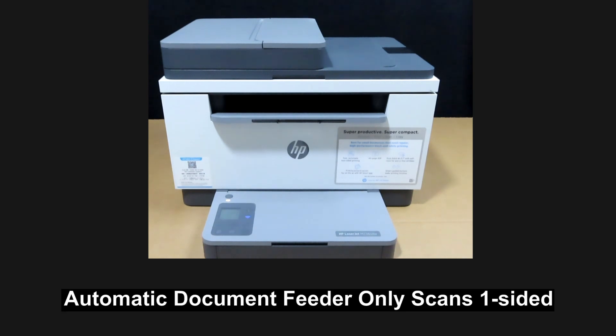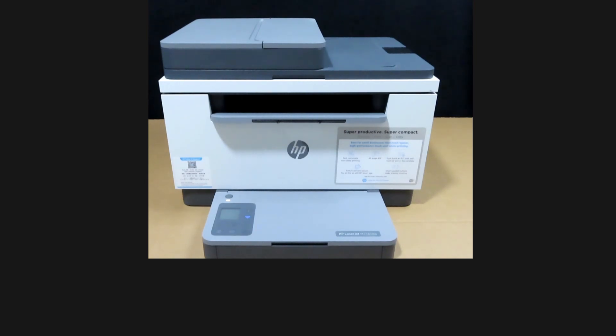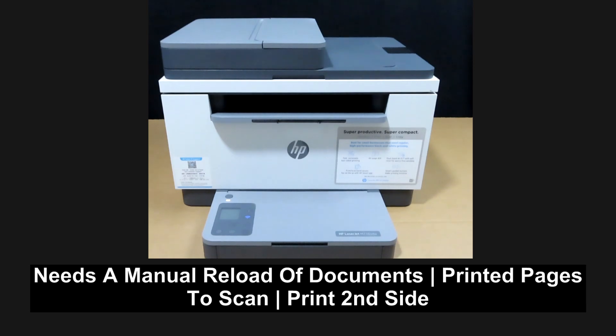Do note that the document feeder only scans one-sided. So for a two-sided document, you will need to flip the document over to copy the second side, and also reload the first printed pages back into the paper tray.